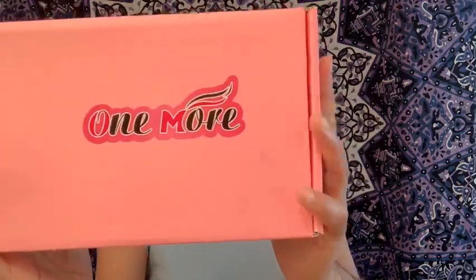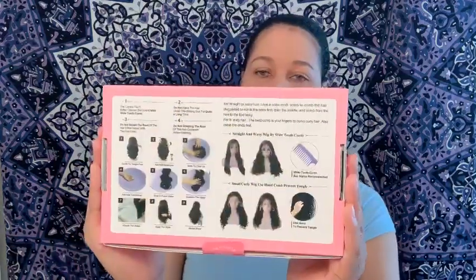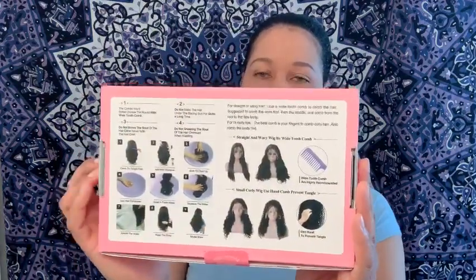They also sell human hair wigs, ladies — please feel free to check them out. I will leave the direct page down below for you with all the information on this product and other products. On the back of the box it gives you some instructions on what to do and what not to do, as well as other products that they offer.